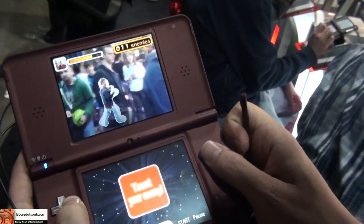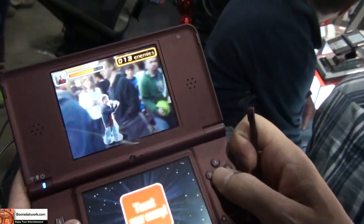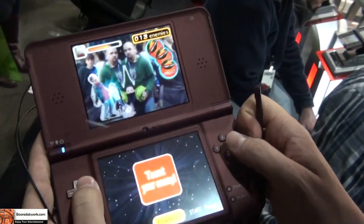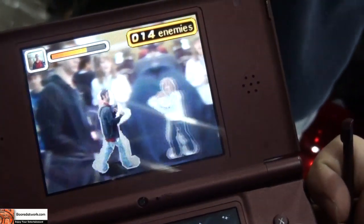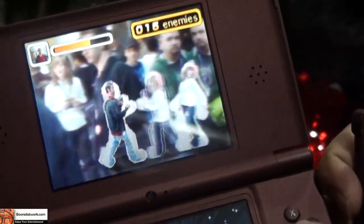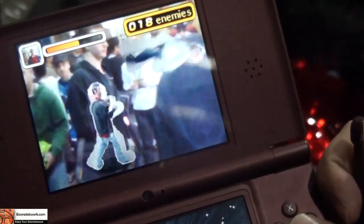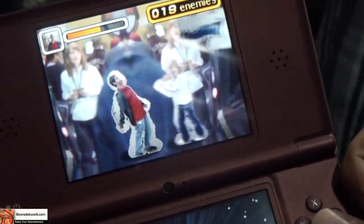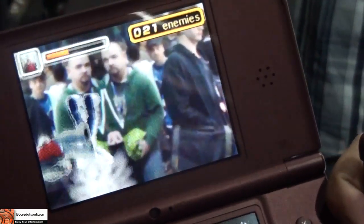Yeah, you can actually take yourself out and kick some ass on the streets — or should I say, from PAX 2010 right now. You guys are looking at Photo Dojo, which is a cool game that uses the DSi camera to very interesting lengths.